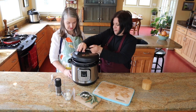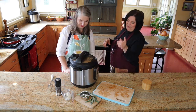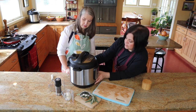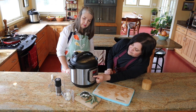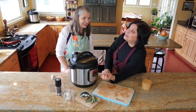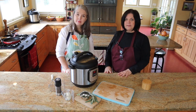We're going to put the lid on. I'm going to set it to pressure cook — on older models it would say manual. This is at 20 minutes but I'm going to bring it down to eight minutes; that's all it needs. I have a bad habit of overdoing it, but it's really easy to do more if you need it. We'll wait eight minutes, do a quick release, and we will see you in a few minutes.